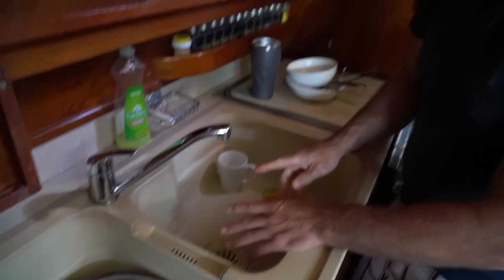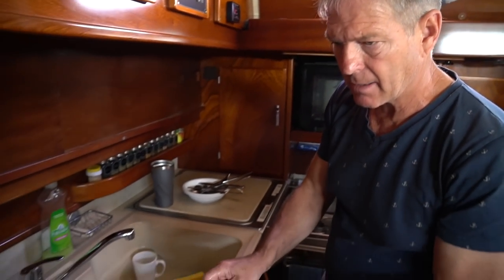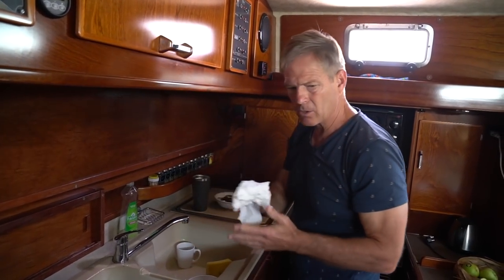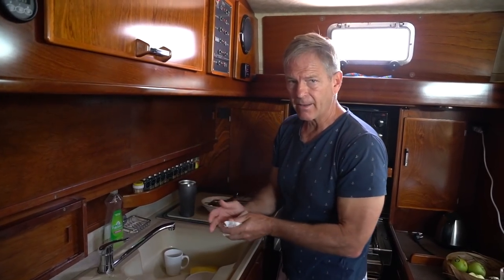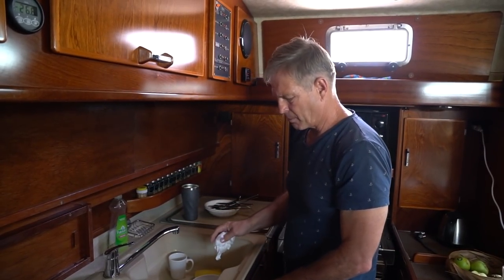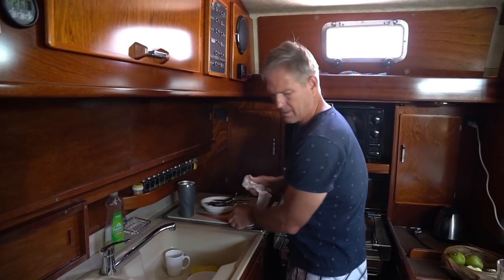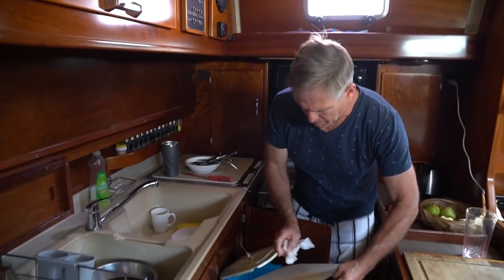The other thing you can do is when you've got the dishes all dirty, you can actually take a napkin or something like that — a used one, don't use a new napkin — maybe a used napkin off the table. What you do is just wipe the dishes off. That's another way to get all the little bits off your plates, and then of course this here you'll just put in the trash.